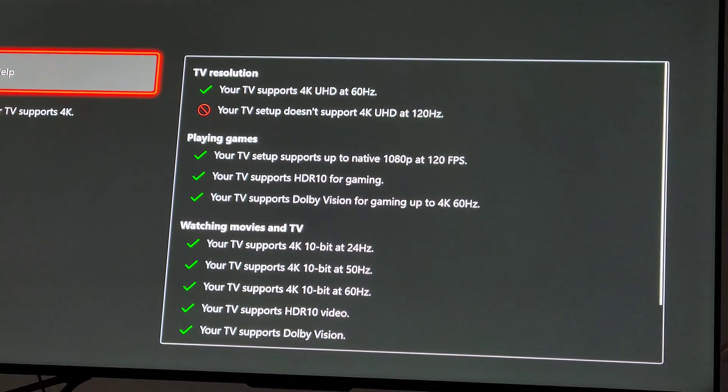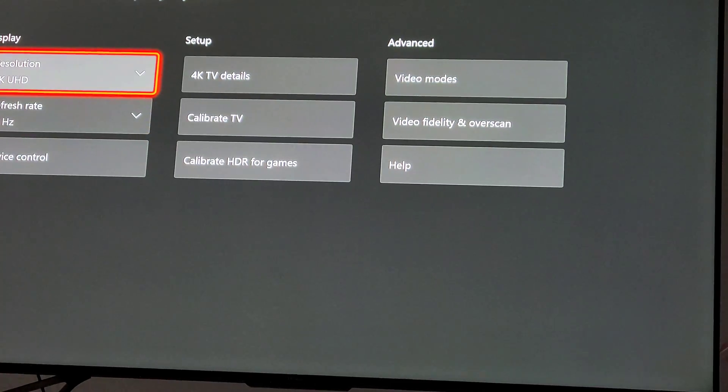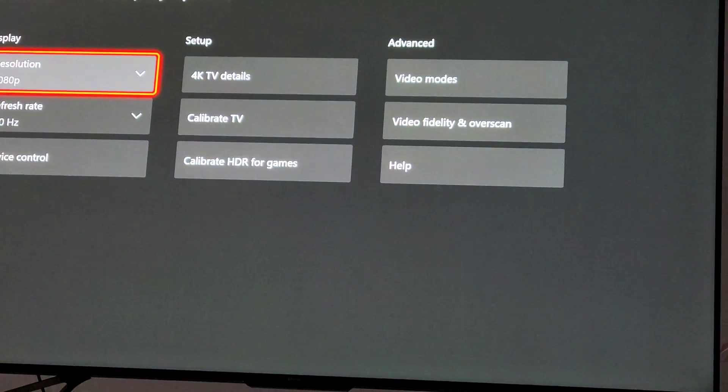Come over here to set up my Xbox, and you can see I have the message: your TV does not support 4K at 120Hz. I can get 120Hz at 1080p. If I change it to 120Hz here, it will change my resolution to 1080.